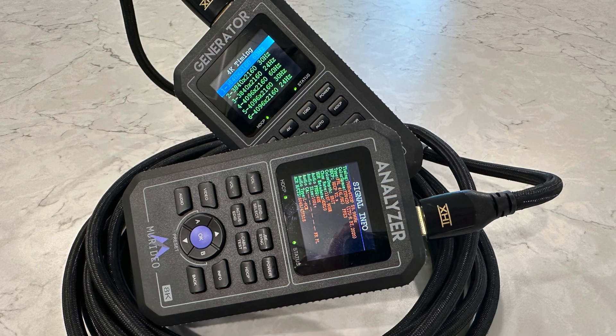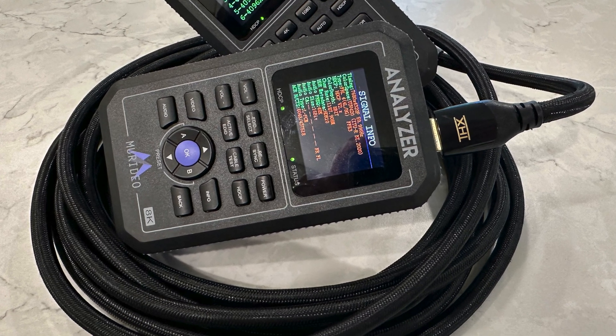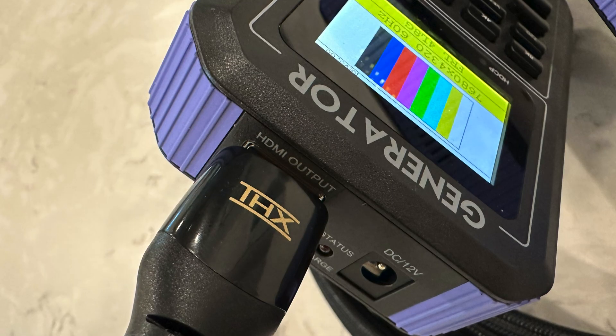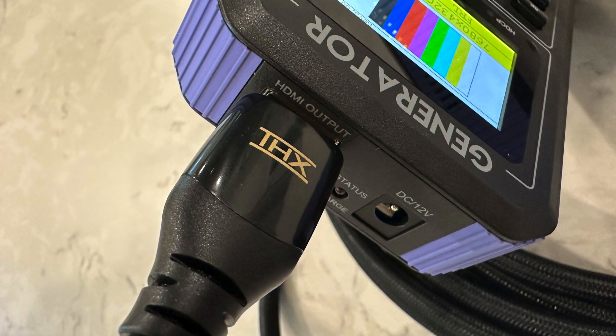Coming up on HDMI Test Bench, we have part two of a three-part review of THX's new HDMI interconnect cables developed in cooperation with PixelGen Design. This time around, we're looking at two longer lengths of all-copper cables, breaking down what they're specified to do and giving them a full physical and functional workout.